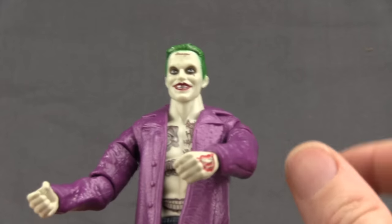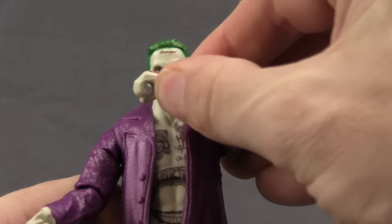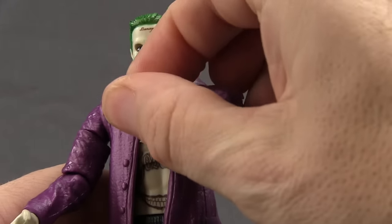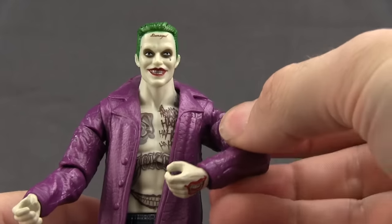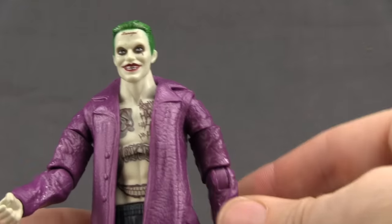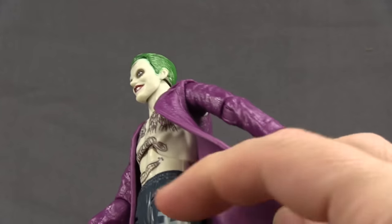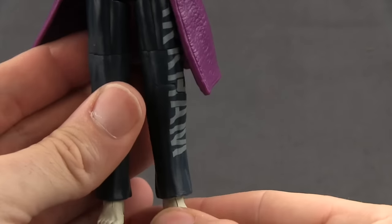He's got the little mouth tattoo on one hand, like we've seen with the other figures. Of course the articulation doesn't really allow him to get it that close to his mouth — you can kind of do it like in the movie, but articulation is one of the things this figure suffers from a lack of. He's also got the Arkham pants with the Arkham writing down one leg, and he's not wearing any shoes.